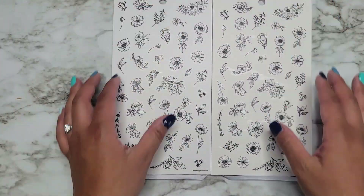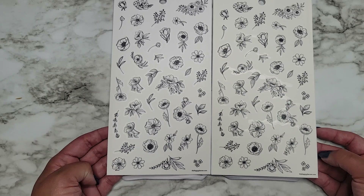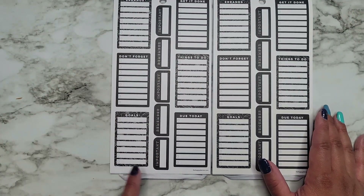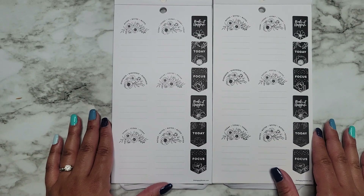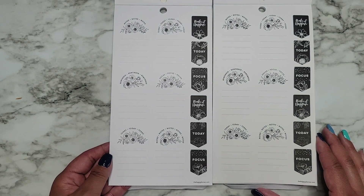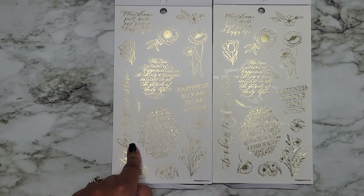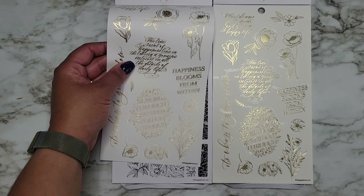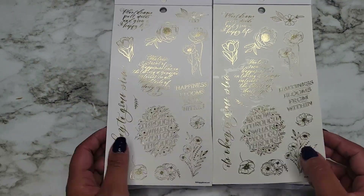So this is the gold clear stickers, and then these are just clear with no foil this time. For all I know, there could be a floral on here that's not on the other one. Then we have our Errands, Don't Forget, and Goals — these are like full checklist boxes. We have clear quotes here: 'Plant dreams, pull weeds, and grow a happy life,' 'Grow through what you go through,' and 'The true secret of happiness lies in the taking a genuine interest in all the details of daily life.' Those are the same.